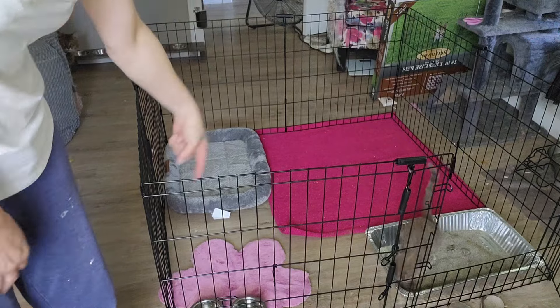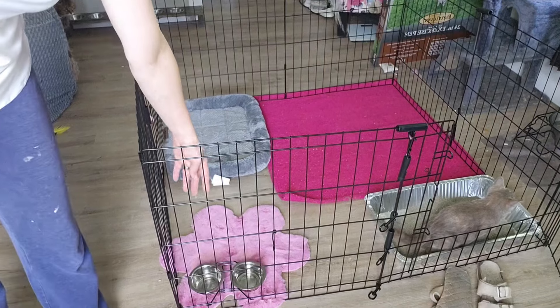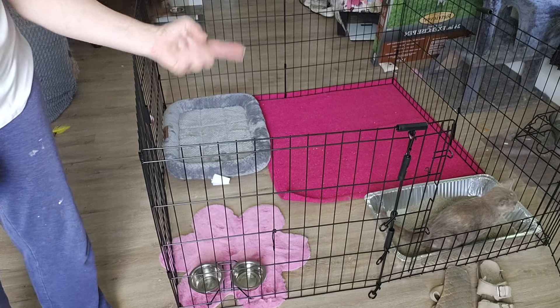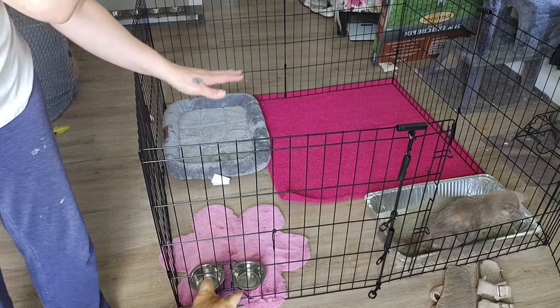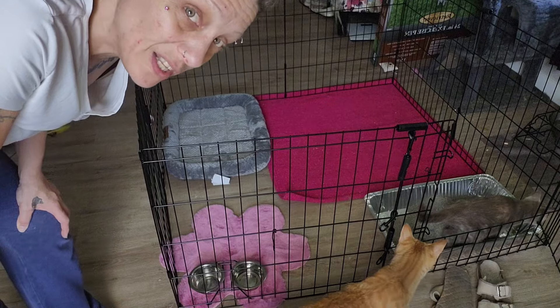I grabbed her litter box and her food bowls. As you can see, she uses her litter box just fine, and those pans are working out great for her ability to get in and out — they're low enough sided so she doesn't have a problem. It does mean she kicks the litter out a little bit more, but that's okay — I'll live with that.